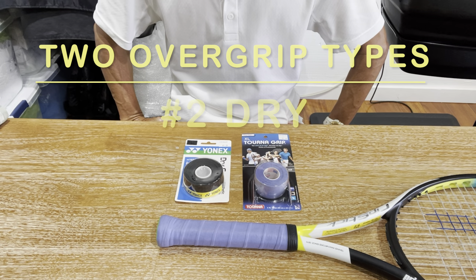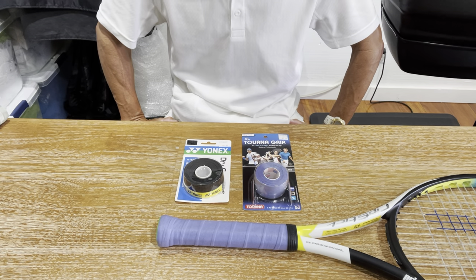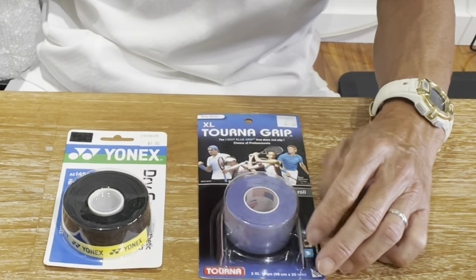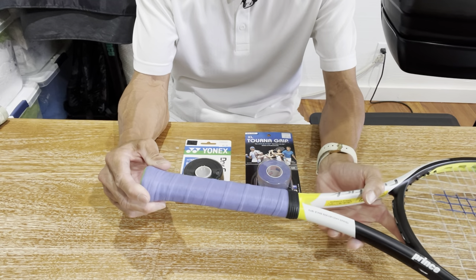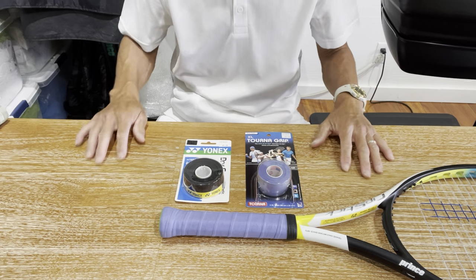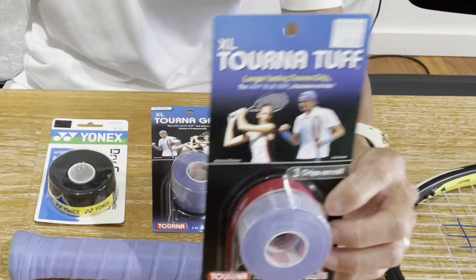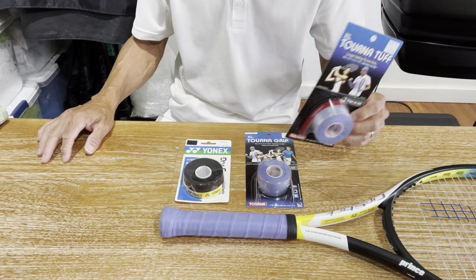The second type of overgrip is dry overgrips. Probably the most popular is the original Tourna Grip that came out in the 70s, made popular by Pete Sampras. If you see other pros playing with that colored grip, it's probably the Tourna Grip. One thing about the Tourna Grip is that it does wear out pretty quickly. They came out with a newer version called Tourna Tough, and if you haven't tried it before, you should give that a shot if you're a Tourna Grip user.